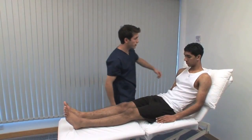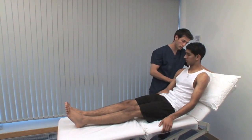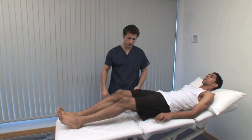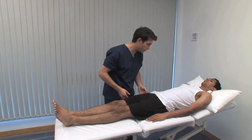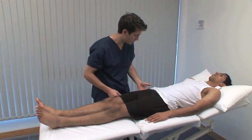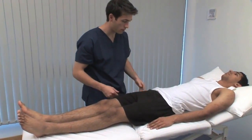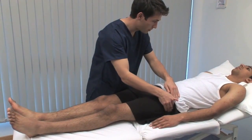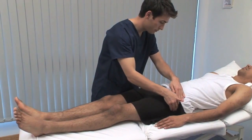I'm going to lie you flat. The hip joint itself is not directly palpable. Just going to feel over your hips — let me know if it's sore. The greater trochanter may be tender in trochanteric bursitis. Although not shown here, the lesser trochanter and ischial tuberosity can also be palpated.